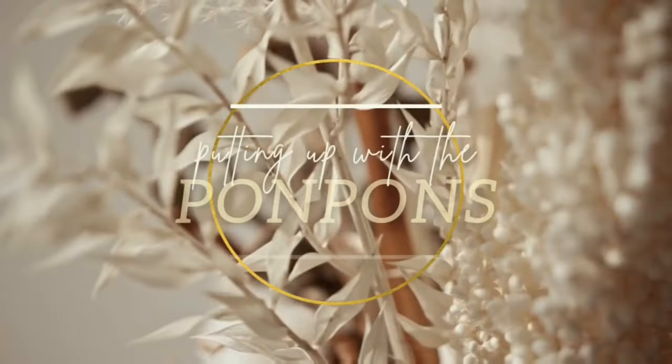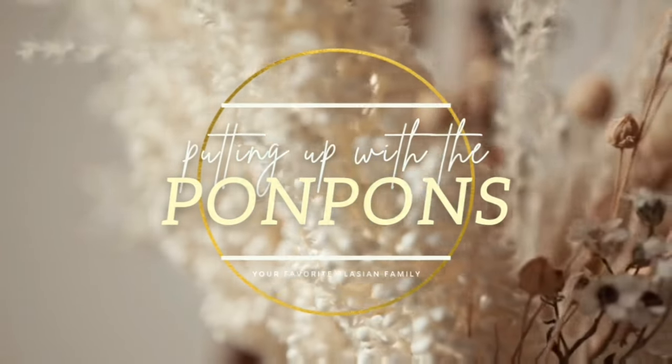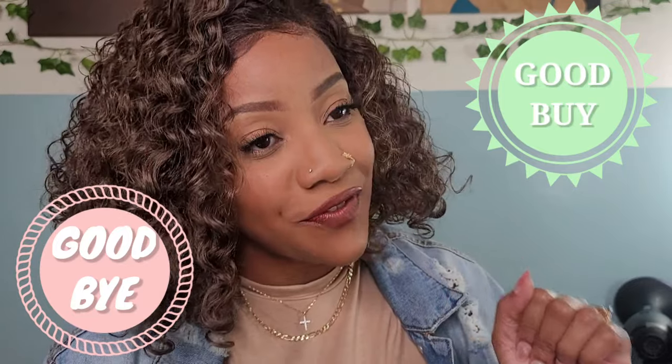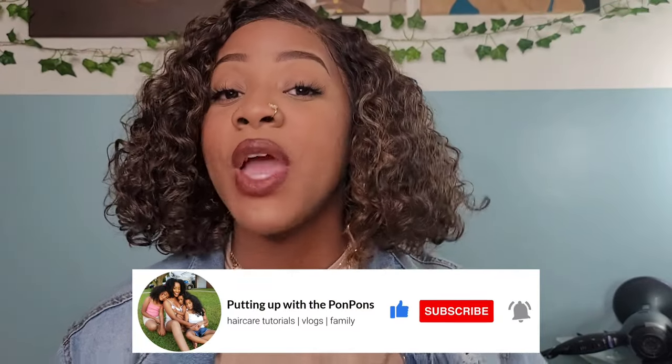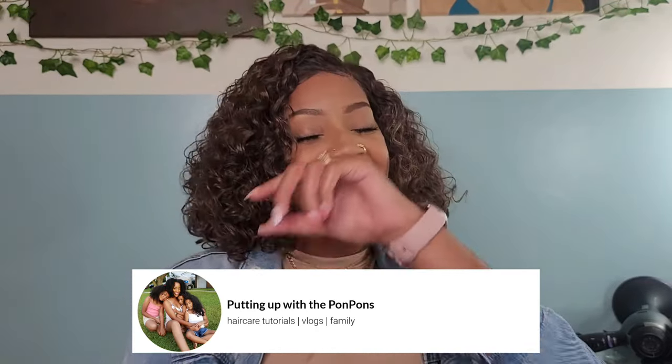Hey bestie! In this video we're going to be talking about the Butter Unit Number Four by the Butter Lace Sensational line, and we're going to let you know whether or not this unit is a good buy or a goodbye. Before we jump in, don't forget to hit that subscribe button if you haven't already — come join the family! And to all my returning subscribers, hey bestie, hey mama, hey friend — hope you are being safe and blessed as always.